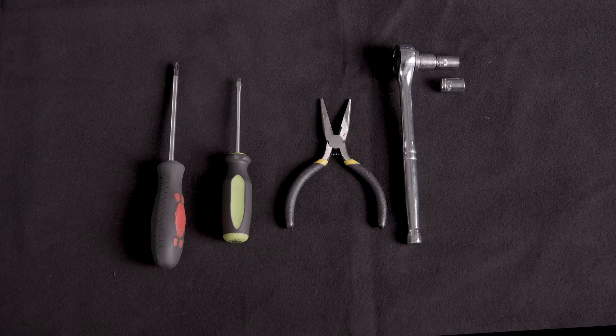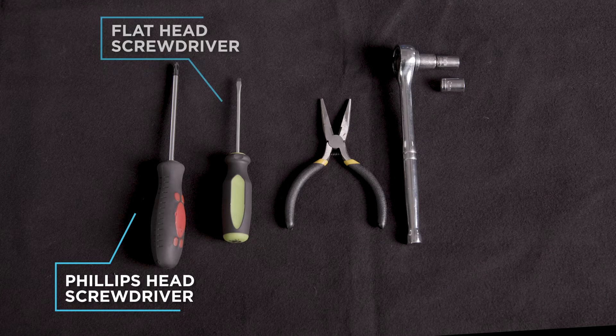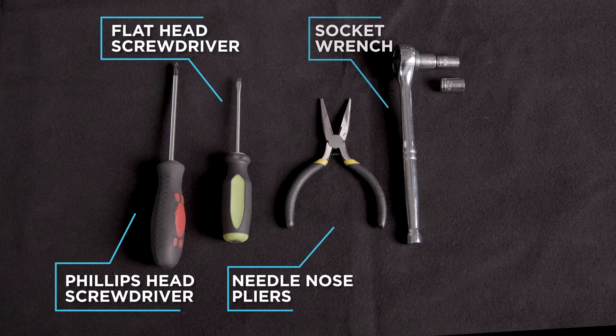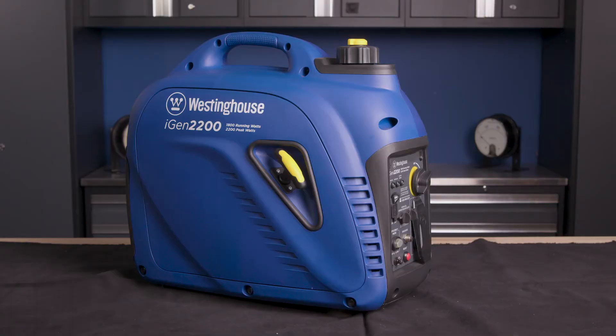To perform this installation, you'll need a Phillips head screwdriver, a flat head screwdriver, a pair of needle nose pliers, a socket wrench, an 8mm socket, and a 10mm socket. Place the generator on a flat surface in a well-ventilated area.